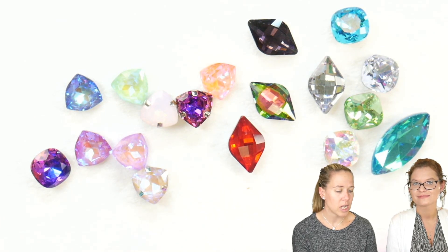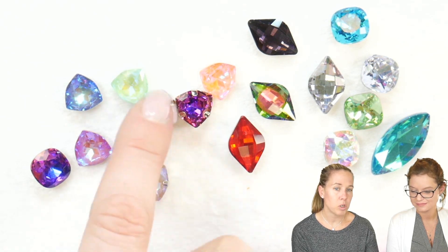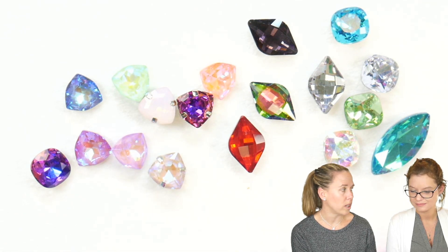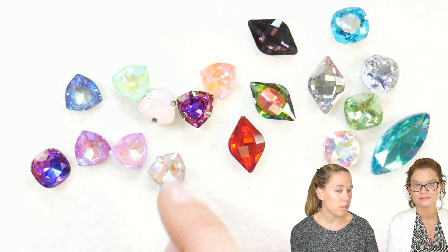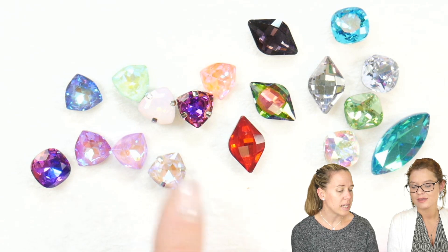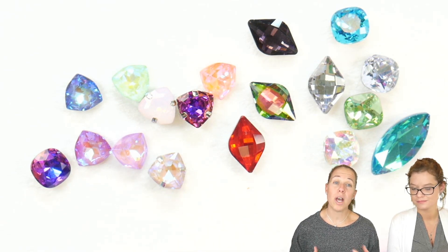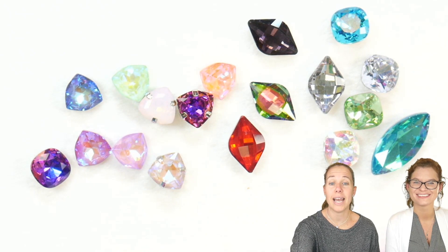Another option a lot of people might not think about: when you see things particularly in settings, sometimes the crystal color in the setting is more what you want. It's not ideal, but you can bend back those prongs and take the crystal out and switch something in as well.